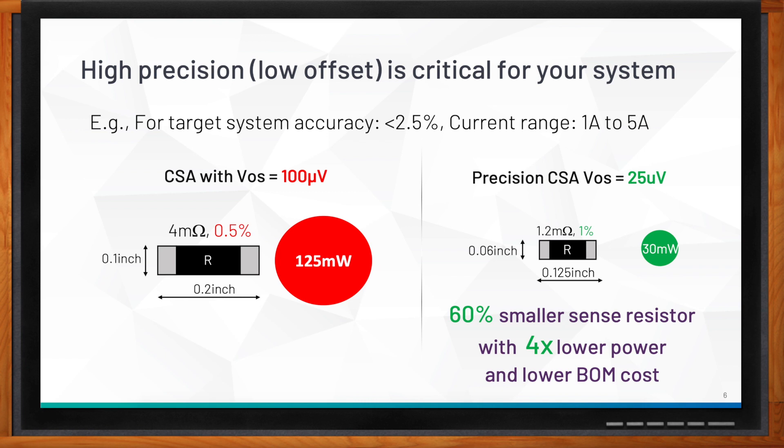If you instead choose a precision CSA with 25 microvolts offset, you get a resistor of 1.2 milliohms, which is much smaller and dissipates only 30 milliwatts. The accuracy spec is also relaxed — the resistor only needs to be 1% tolerance, meaning you can choose a lower-accuracy, lower-cost resistor. To summarize: choosing a CSA with lower offsets can give you a 60% smaller sense resistor, 4x lower power dissipation, and lower BOM cost.